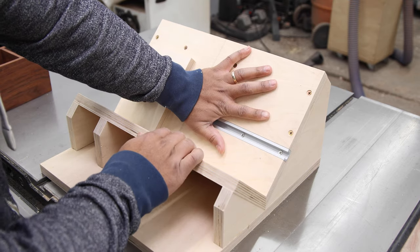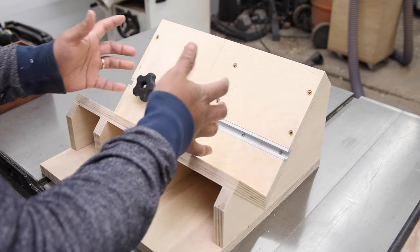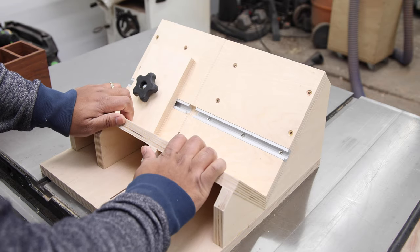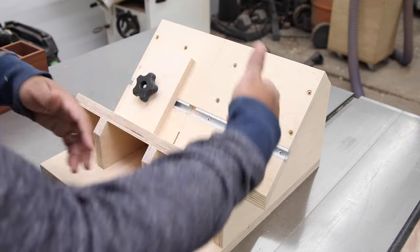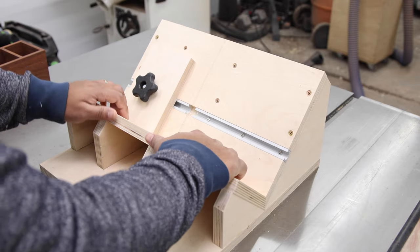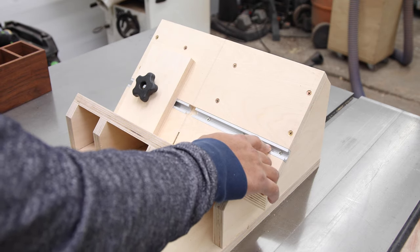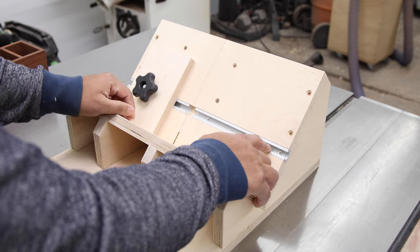The fence in the back is taller than the fence to the front, and the reason I did that is because I want to be able to see the cutting action a little bit better, and I personally don't feel that we need support on both ends to the same length. So this works out better for me visually. We also added a T-track in here that allows us to use stop blocks or work-holding options, and you can get pretty creative with it.